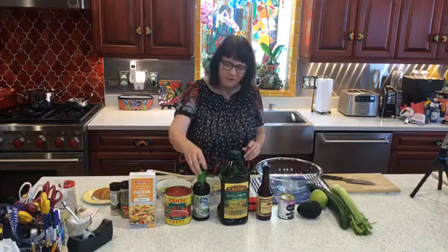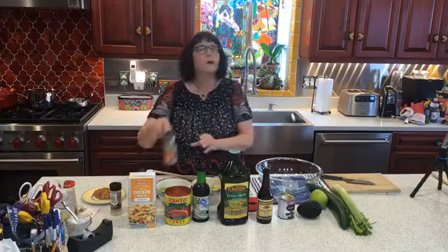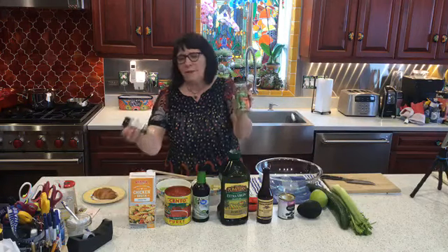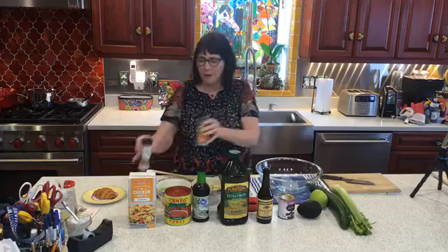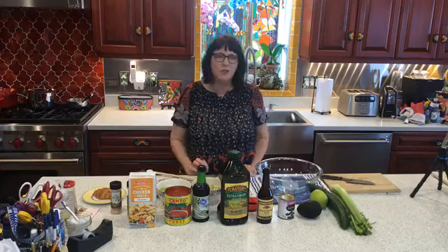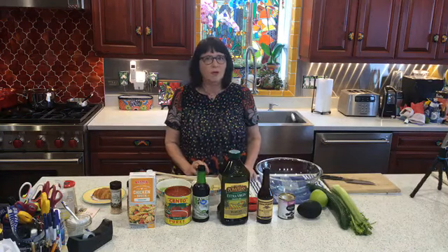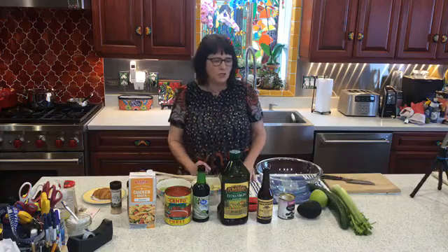For flavoring we have a little soy sauce, we have Worcestershire sauce, we have olive oil, oregano leaf, and garlic powder. I don't put any salt and pepper in — I leave that to people to do for themselves to taste. People may also want to spice it up with some Tabasco or other kind of hot sauce, but I don't tend to do that.